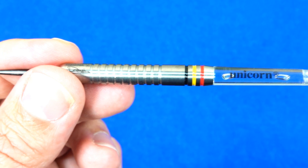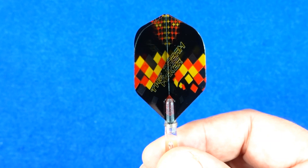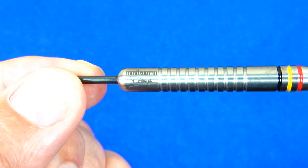The darts are fitted with the Unicorn Gripper 4 in-between size stems — nice and clear. And some rather nice Ultra Fly Dimitri Vandenberg flights. They look nice with all those Belgium colors.